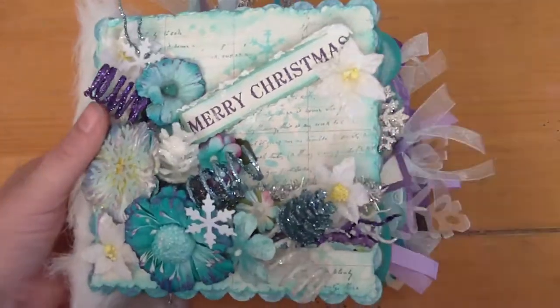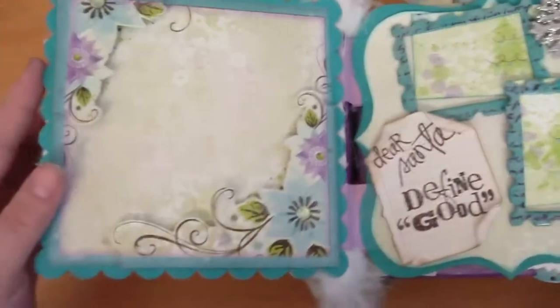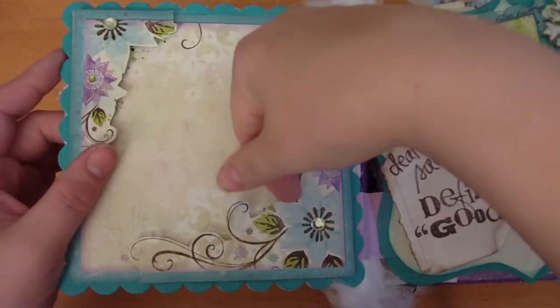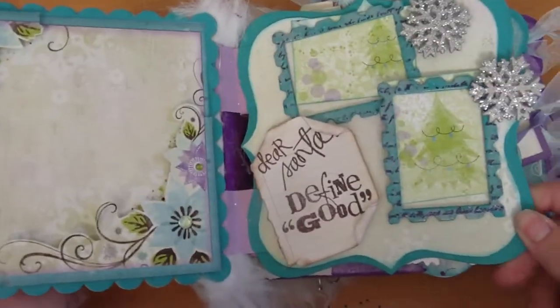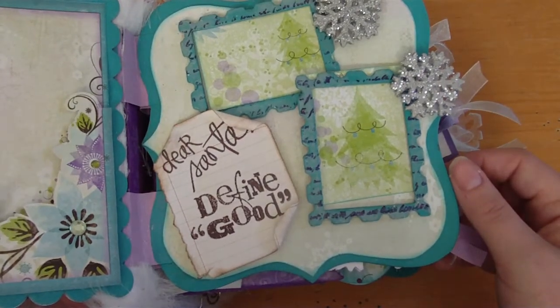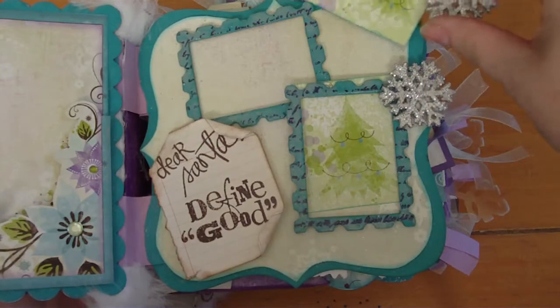This first page is open for a nice big picture, and these are raised so she can slide it underneath. There's some bling. The next page has a cute little note to Santa that says 'Dear Santa, define good' — I thought that was cute. These come out so she can put photos there.